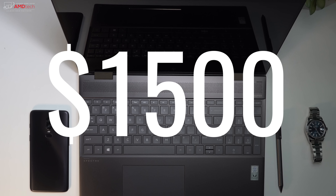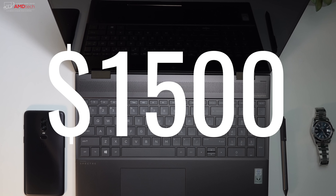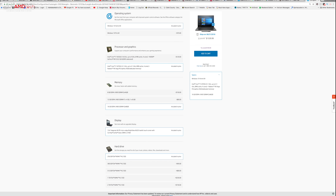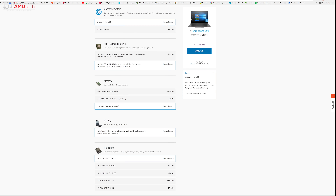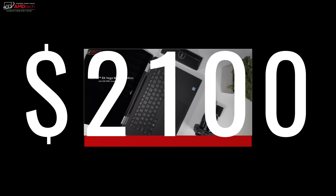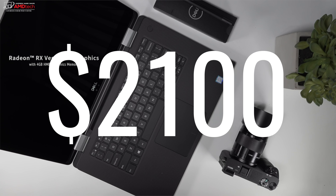The first thing you're going to want to know about the new HP Spectre X360 15T running the Kaby Lake G processor is that it's a lot cheaper than its chief competition, the Dell XPS 15 2-in-1. This is around $1,500 or so. That comes in over $2,100, and that's a big price difference.